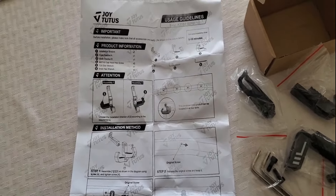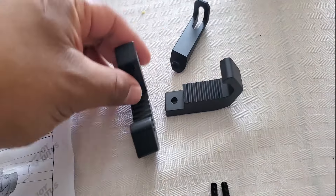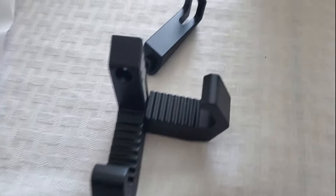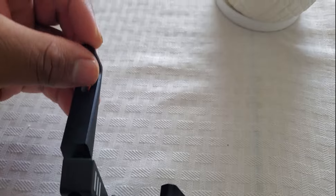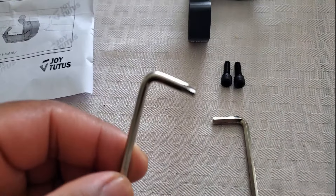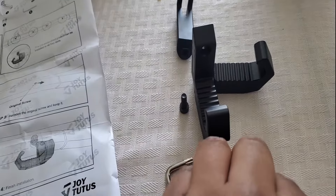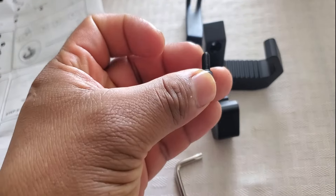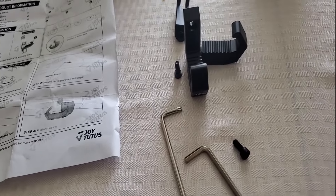Very straightforward, let's install this. You get two hooks — you're gonna connect one on top of the other, then the bracket goes on top, and then this connects to the roll bar. They provide two different keys: one is a Torx key for the Jeep itself, or you can use your own from a toolbox. Then there are two screws — one goes underneath and the other goes across. Very simple stuff you can figure out.